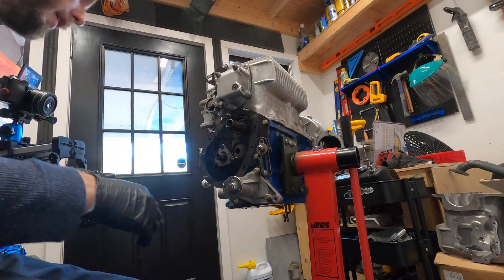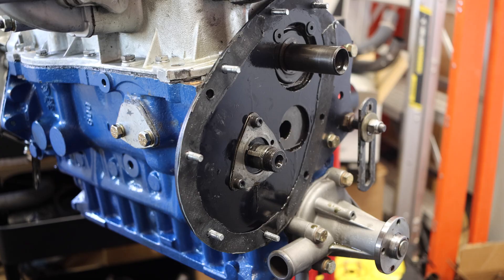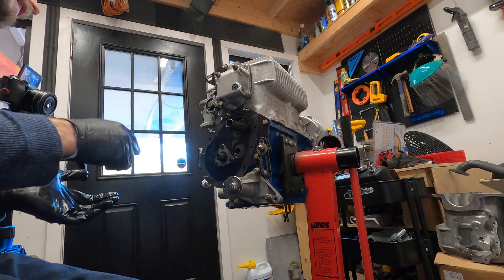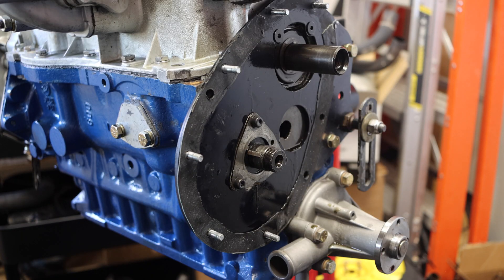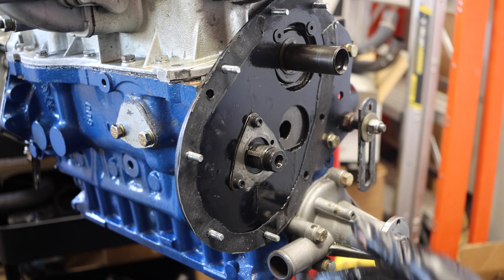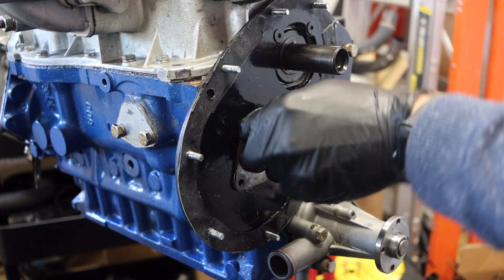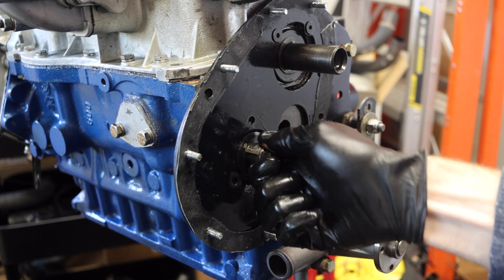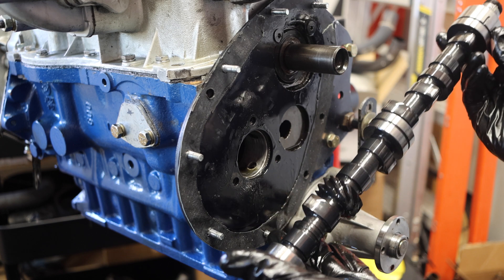Next up is the fun part — actually removing the camshaft from its home here. All we really have to do is take these three bolts out, and then the whole camshaft should slide out and be pretty straightforward from there. The main thing is we want to jiggle it as we're taking it out to allow the lifters — or tappets, whatever you want to call them — to fall down and sit in place. And there we have it — camshaft removed.